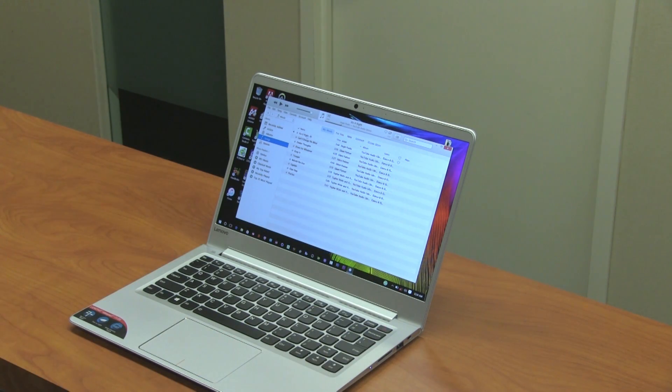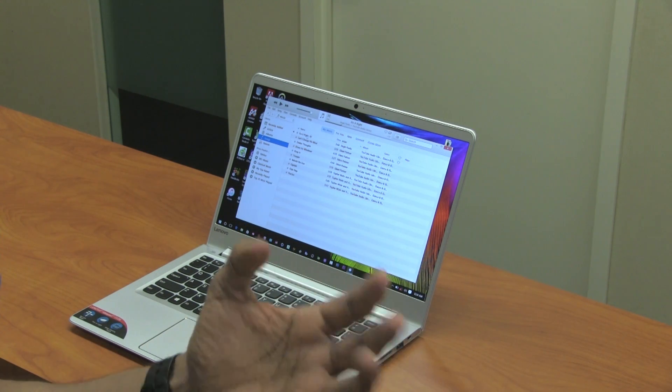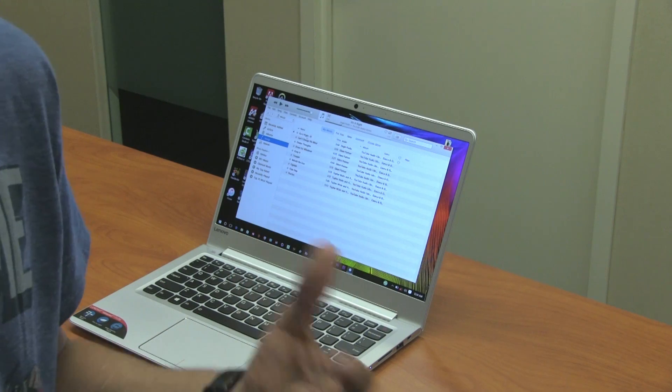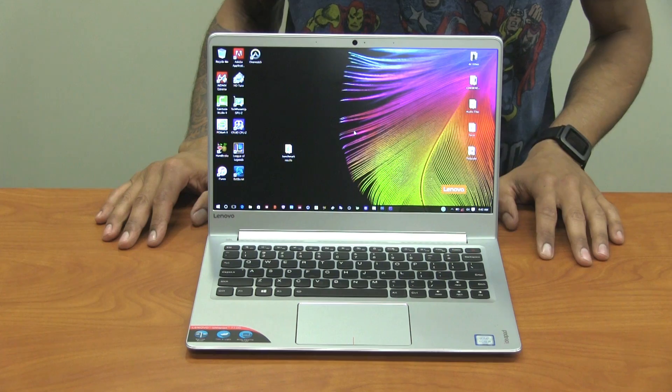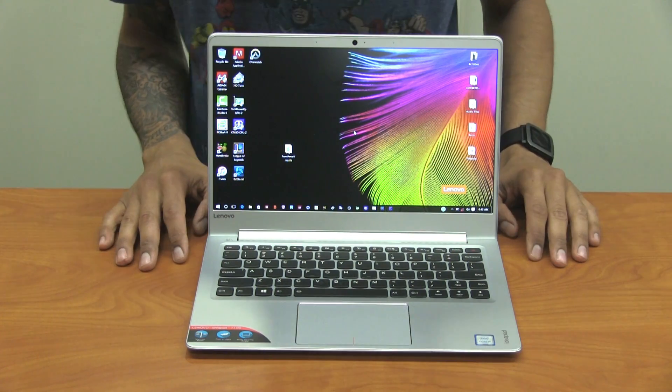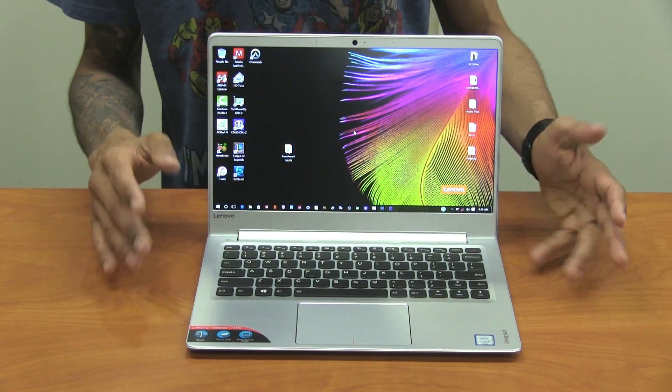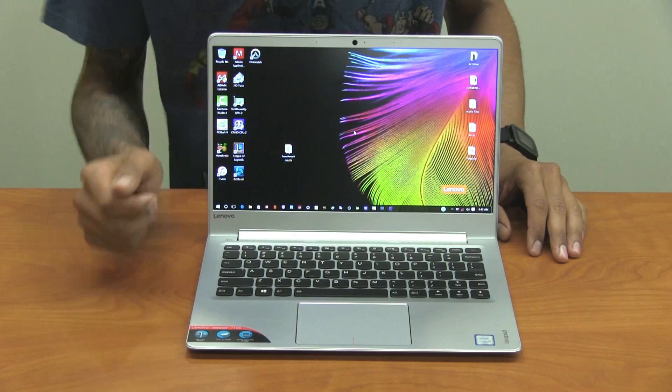If you lower the sound a little and don't max it out to 100% you'll still get great quality and enjoy your music. Overall, the size of the IdeaPad 710s is right there for individuals who need a laptop to travel light.